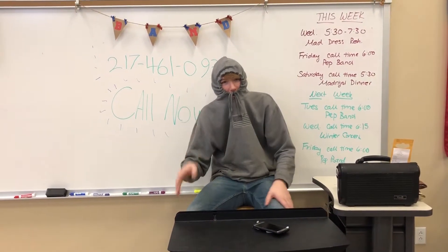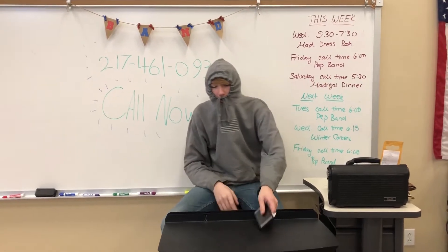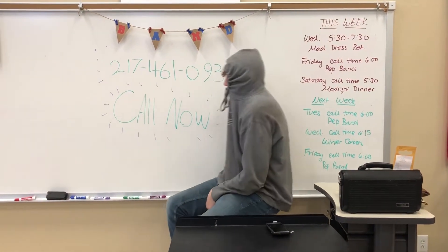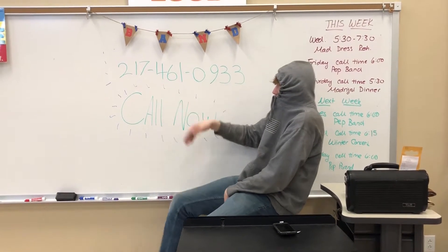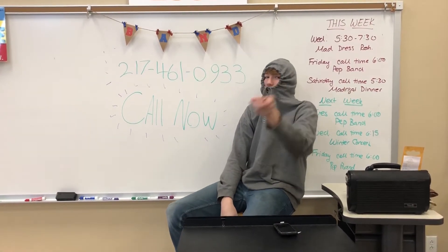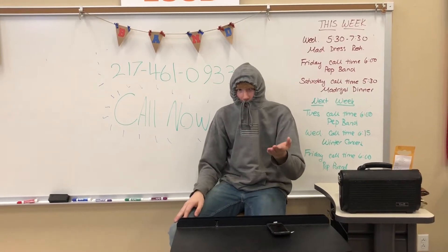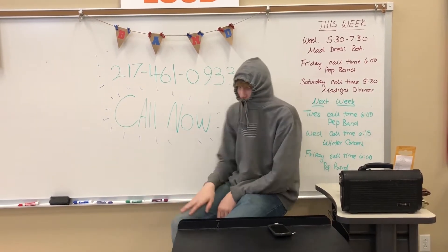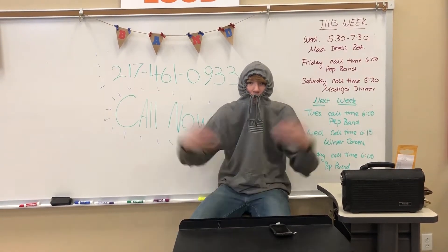Hi, Wamp Veretti here. I bet you're wondering, hey Wamp, how do I get a Shakecase of my own? Well, let me tell you. Simply call me personally, Wamp Veretti, at 217-461-0933. That's 217-461-0933. And after three easy payments of $19.99, it'll show up at your door. Call right now, and we'll double the offer — just pay double the price. Boom!